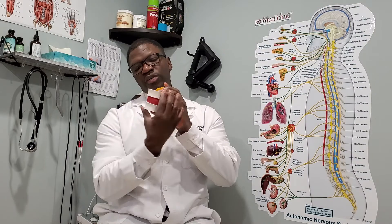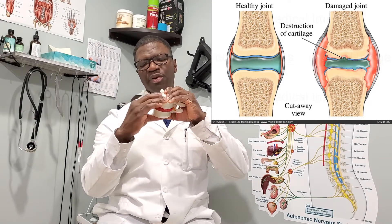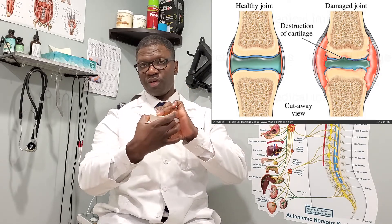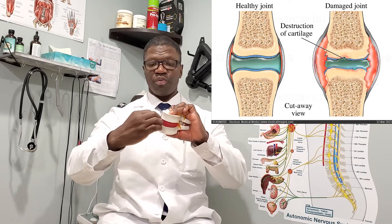So what's happening when you keep cracking your knuckles every day is you are bringing the bones closer and closer together. Once you do that, you're putting more and more pressure between the two bones. When there's increased pressure, there's going to be more bone growth. This is why in arthritic cases, the bone growth protrudes on the outside.